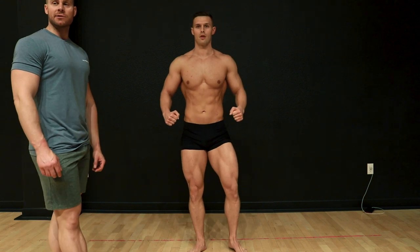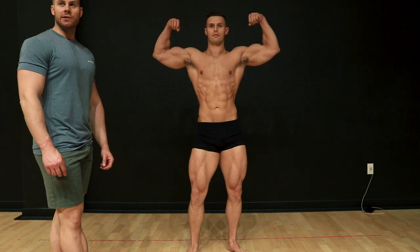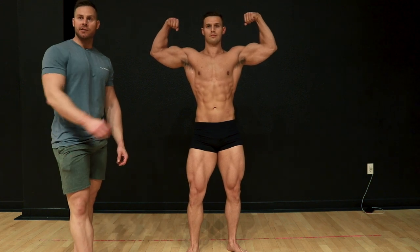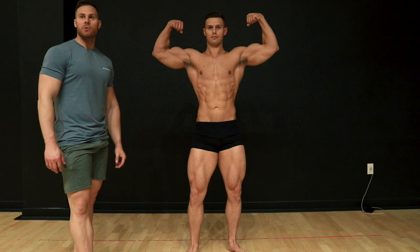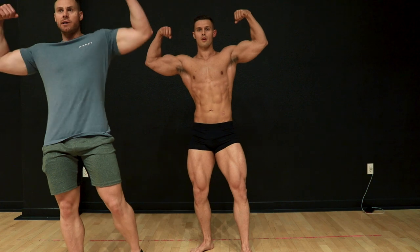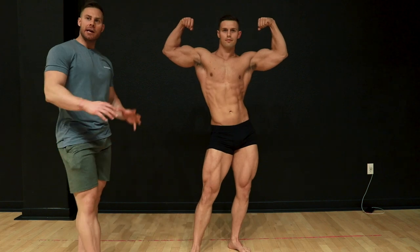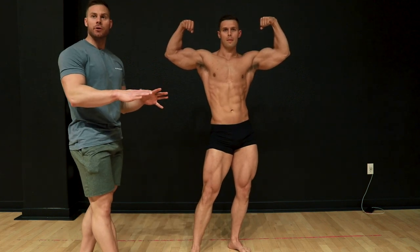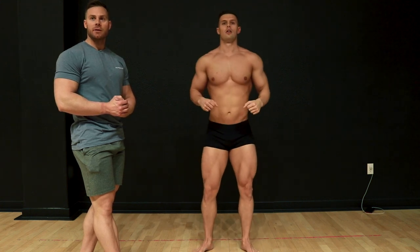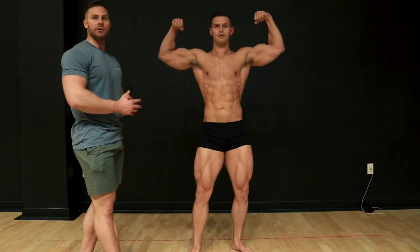Let's go front double bicep. This is one of Dan's really strong poses — he's got really big arms, a great midsection, and good quads. There are different variations you can do for classic physique, but honestly it's hard to beat just your regular abs crunch front double bicep.